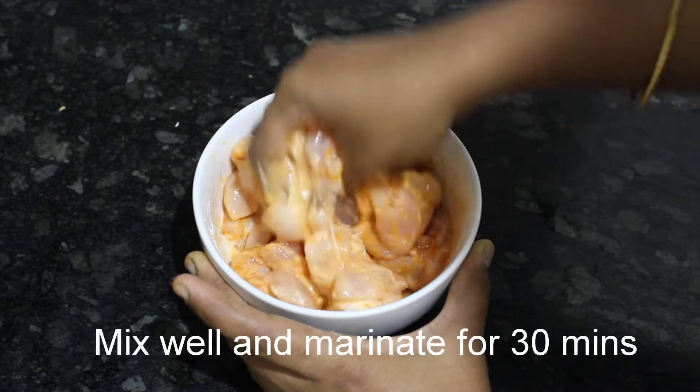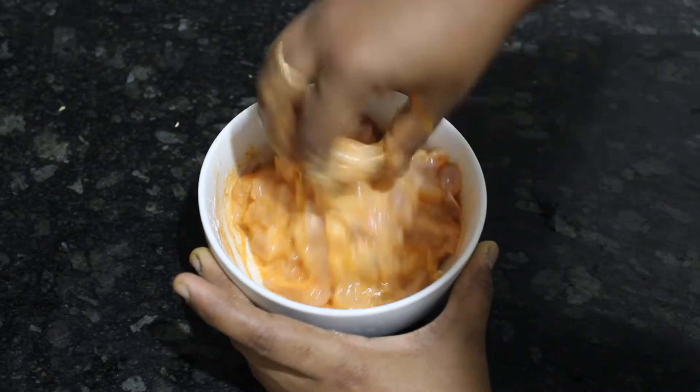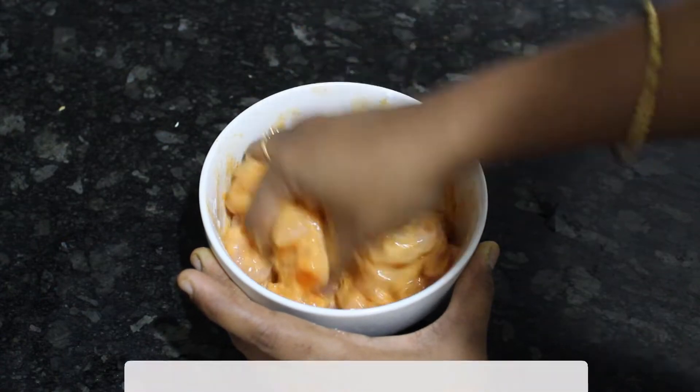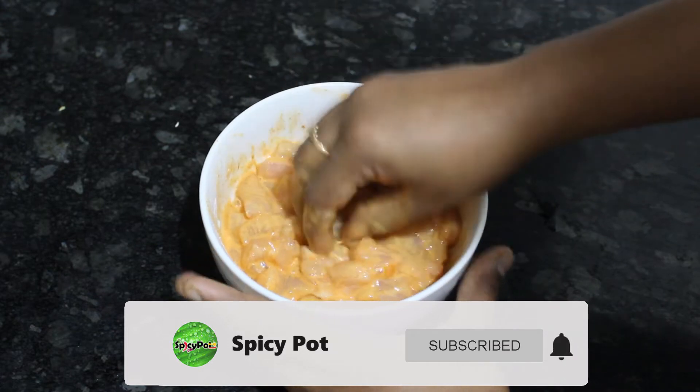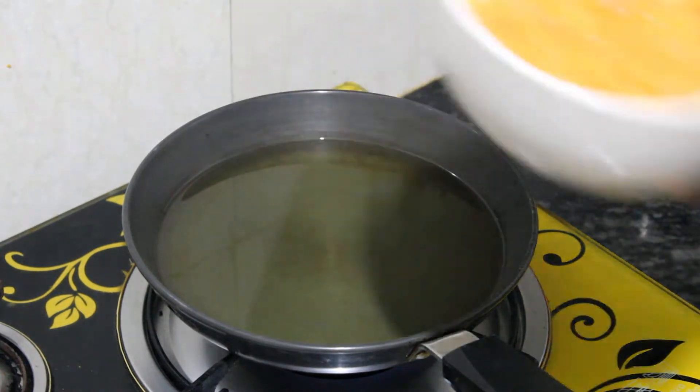We will marinate the chicken, let it rest for half an hour, and then we will fry it. Now let's fry the chicken with the marinade.